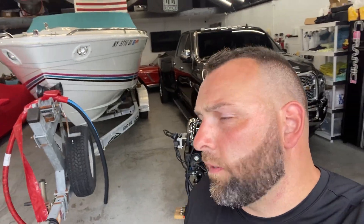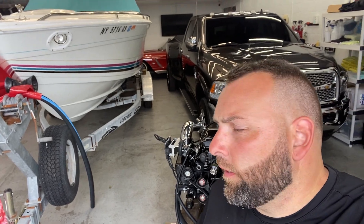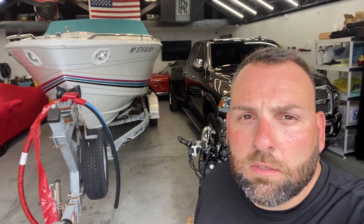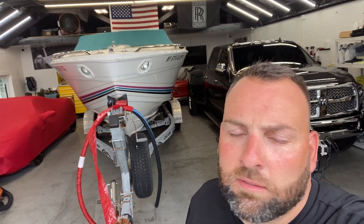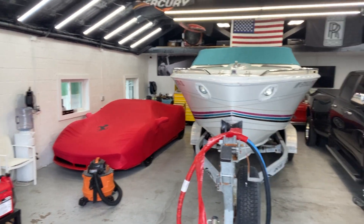Got the boat tucked inside for the storm. Hopefully anyone on the northeast — New York area or New England — good luck with the storm. Hopefully no one gets hit too bad, but the boat is inside safe and sound.